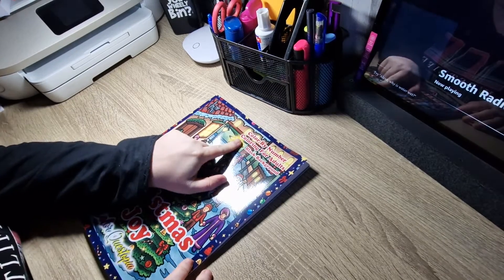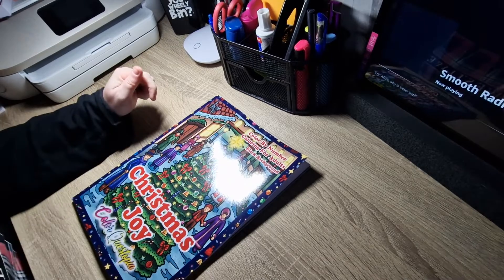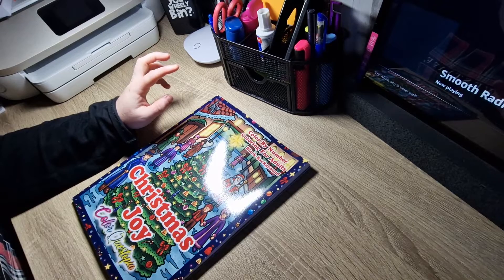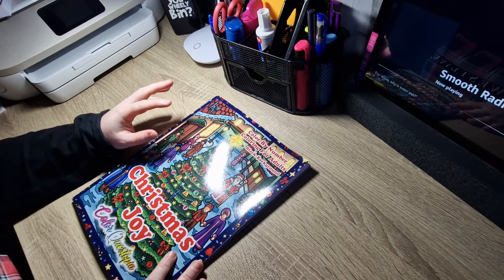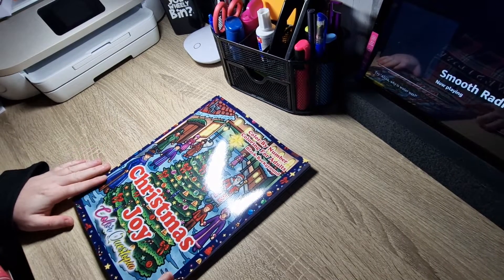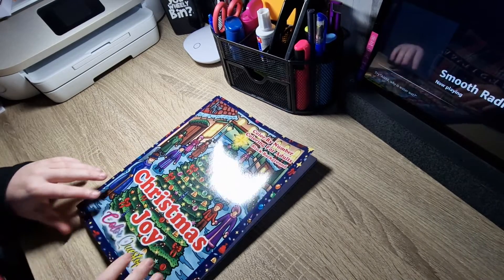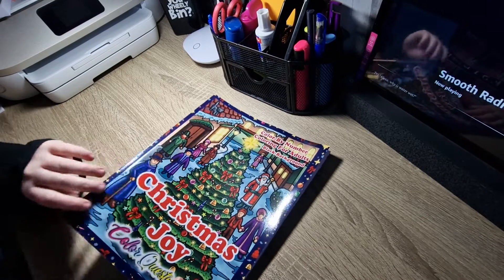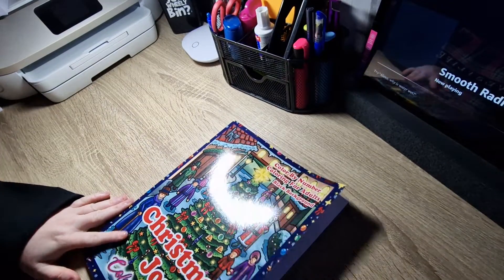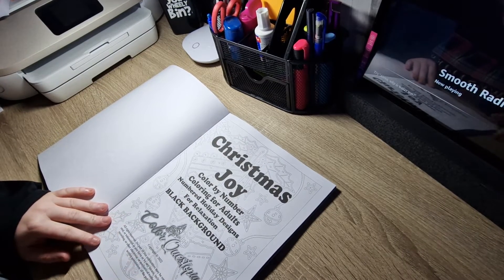I've just noticed this — they've never had 'Colouring for Adults' on the front cover before. I've been reviewing Colour in Heaven books now for two years. I remember the very first Colourquestopia books I got were the white background, and then I started getting the black background. With the black background, as you can see, it's gone a bit bendy, but that doesn't bother me. It's copyright 2022.